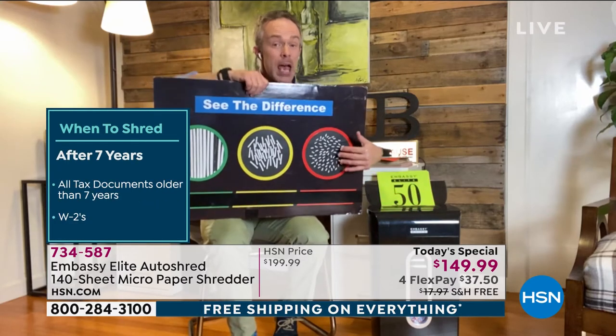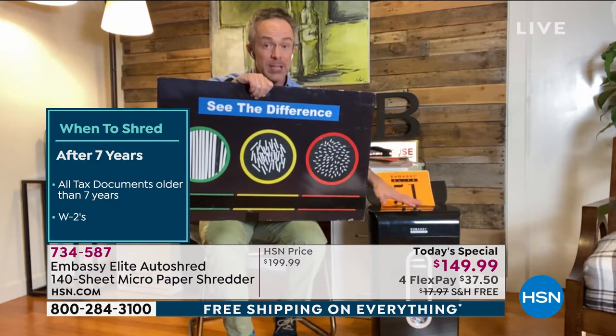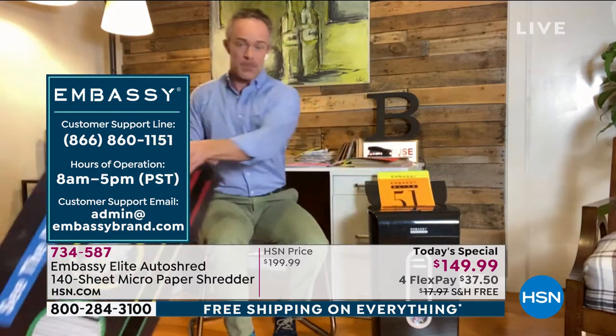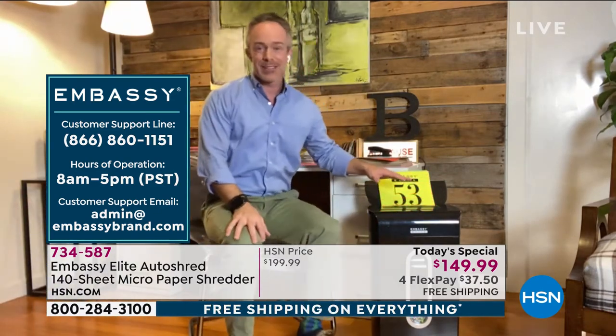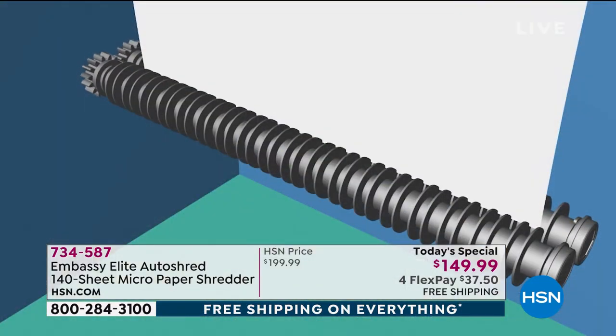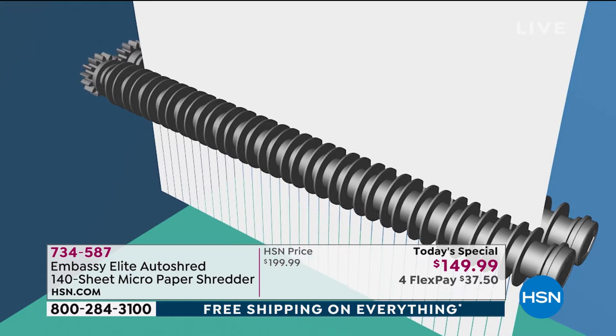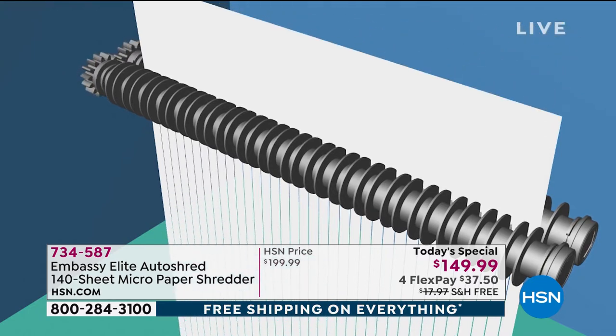Because it's a finer shred, it's actually going to fill up your bin less fast and frequently, so you don't have to empty it nearly as much. It's been a nice evolution to protect our identity, but it's also just convenience. Get it home and try it out for 30 days, because you're going to find all this different stuff that you're going to be so excited to get rid of and see that instant gratification in front of your eyes.